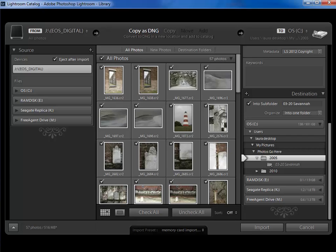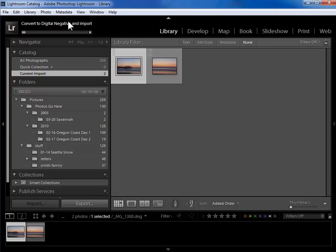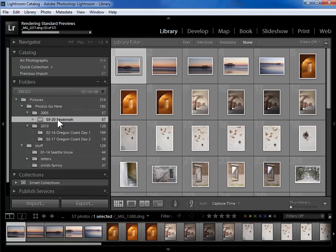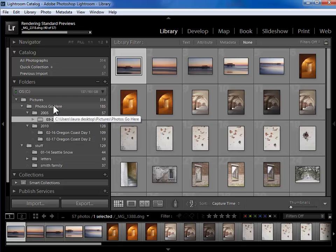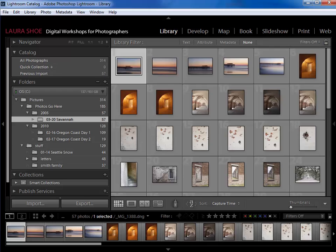Now that I've said where the photos are going to go, I'll go ahead and click on the import button. I'll pause the video while it copies these files and converts them to Adobe's DNG format. So now that the import is done, I can see it's rendering standard previews. 57 photos have come in. Here's my 'March 20th Savannah' folder right here sitting within 2005 within 'photos go here'. If I had organized by date in the import dialog I would immediately come add a description to this folder. But because I organized into one folder and set specifically what it should be called in the import dialog, I don't have to do this step here. So now I've covered all of the major import scenarios: in the previous video, importing photos that were already on your hard drive, and in this video importing photos from memory cards and organizing by date, and also organizing into one folder.